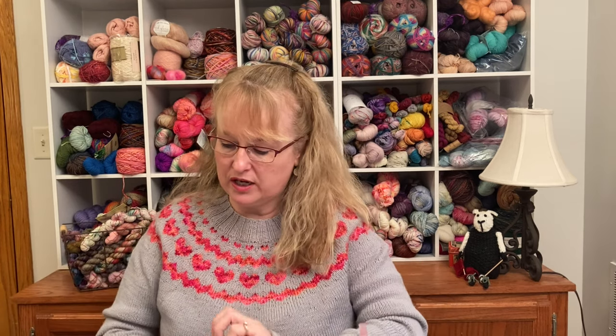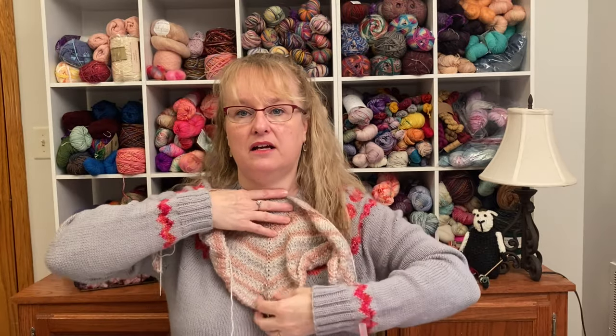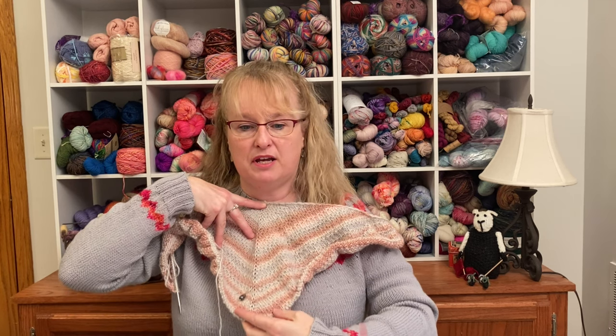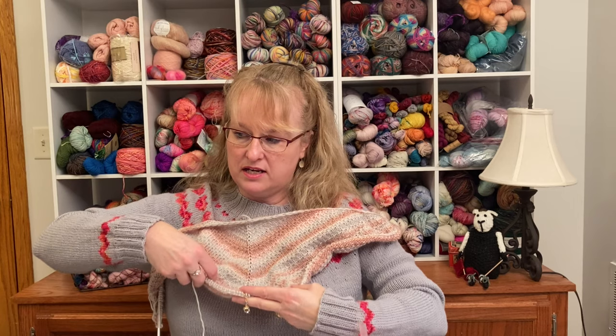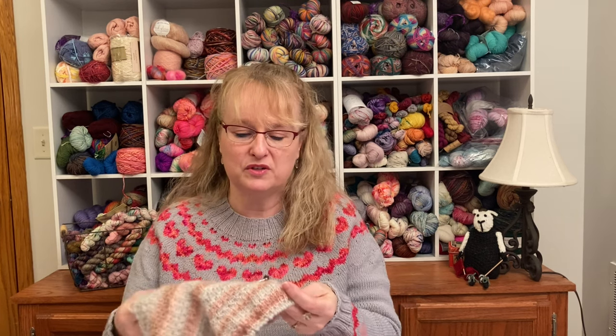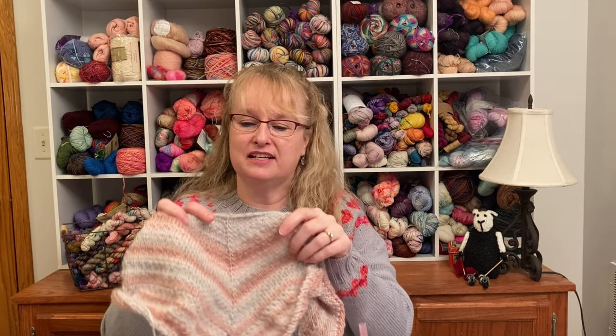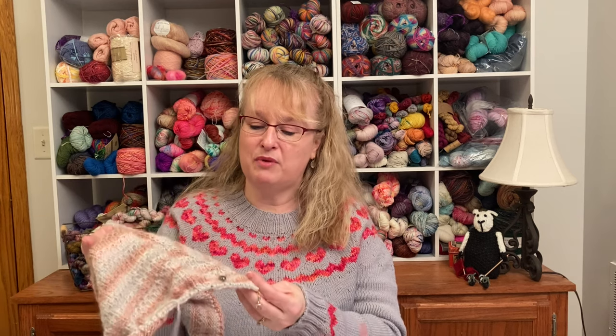My second work in progress is a shawl — Stash Dance by Susan Ashcroft. I've gotten a couple of inches done on this. The yarn is Yarn Bee Chloe in the Soft Petals colorway, and it's such a soft, soft yarn to work with. When I sat down to work on it this week, it was just so relaxing. After rushing to finish the Bean and Olive, sitting down to this shawl with its colors, texture, and feel was just really nice.